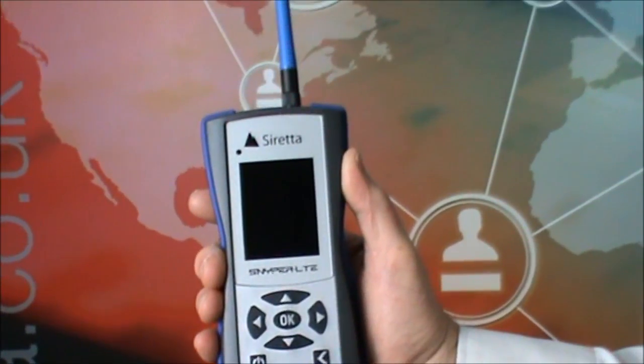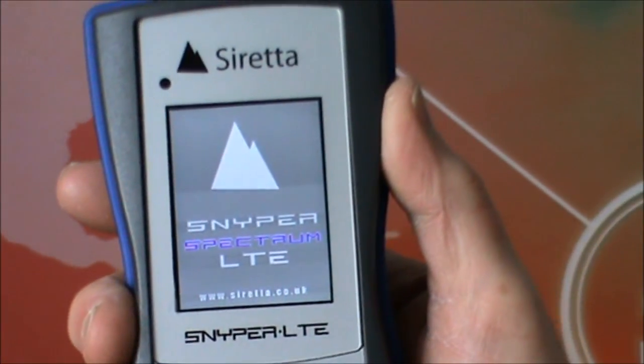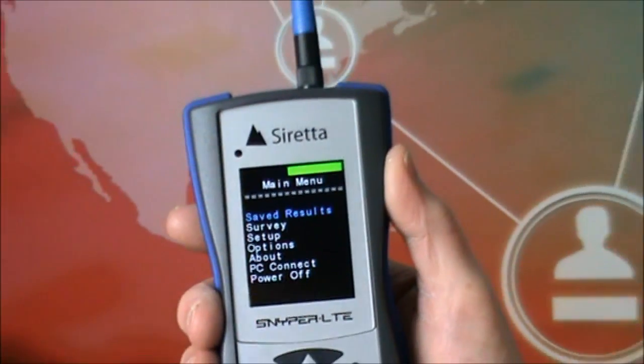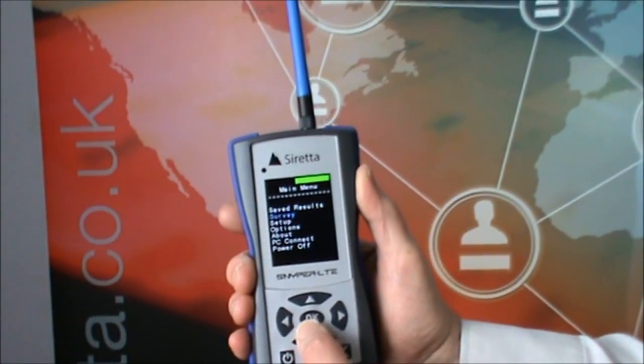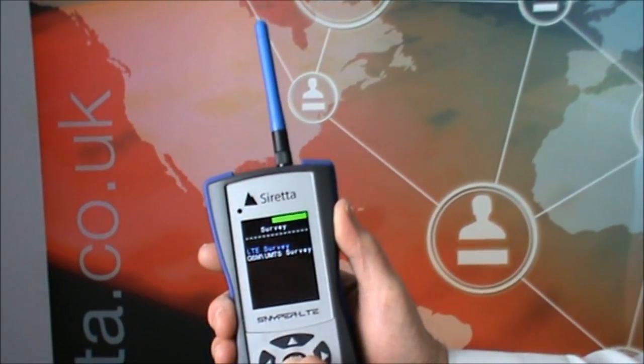Taking the Sniper LTE Spectrum, power it on, and after a few seconds you're taken through to the main menu. From here, you can select Survey, and then choose LTE Survey to perform a 4G survey.